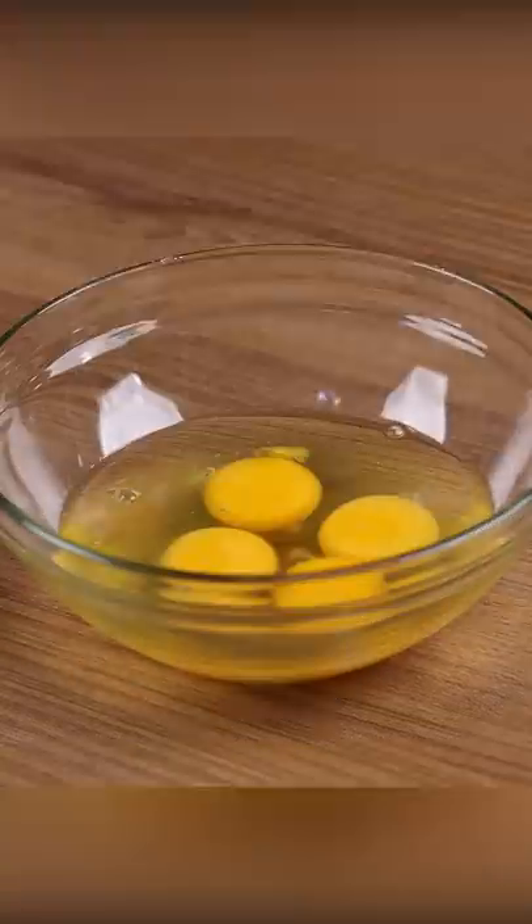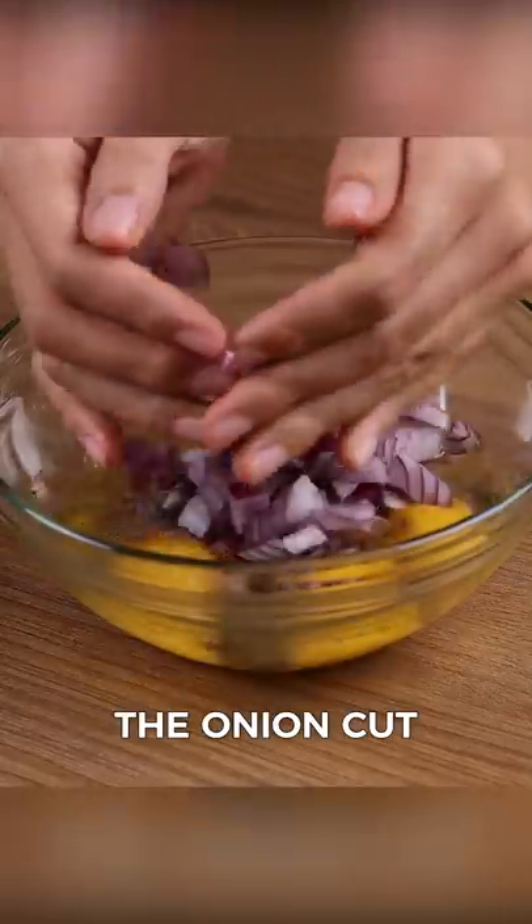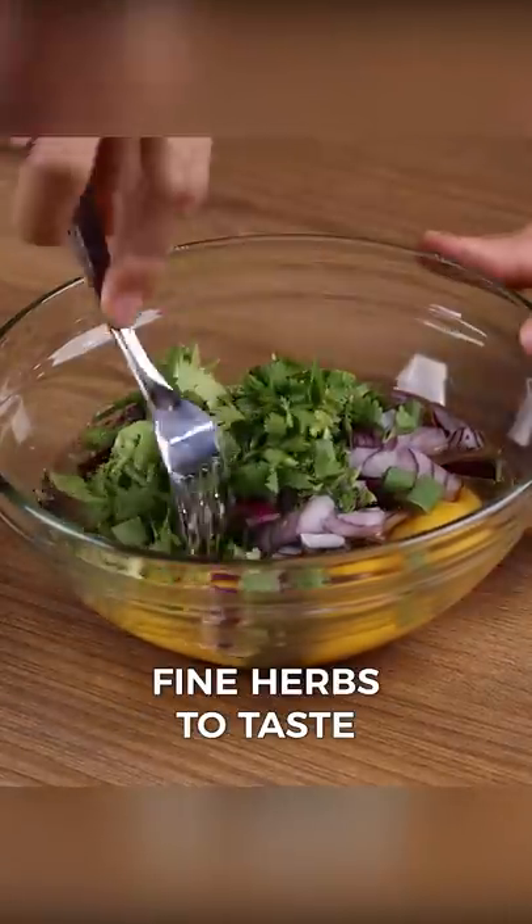In a bowl, add four eggs, one pinch of salt, one pinch of black pepper, one onion, fine herbs to taste, and whisk.